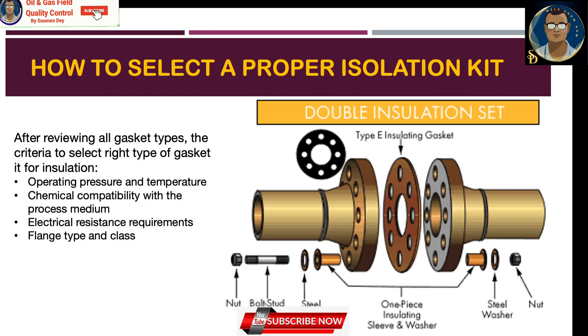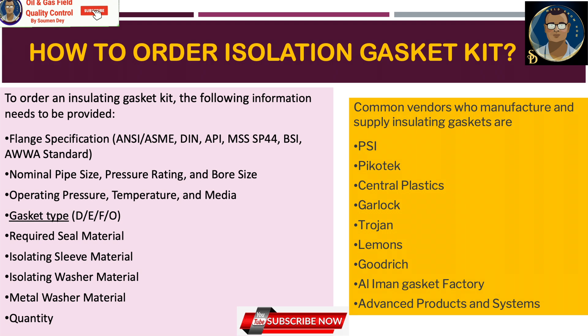How do you select the proper isolation kit? After reviewing all gasket types, the criteria to select the right type of gasket for insulation are based on the following considerations: operating pressure and temperature, chemical compatibility with the process medium, electrical resistance requirement, and the flange type and class.